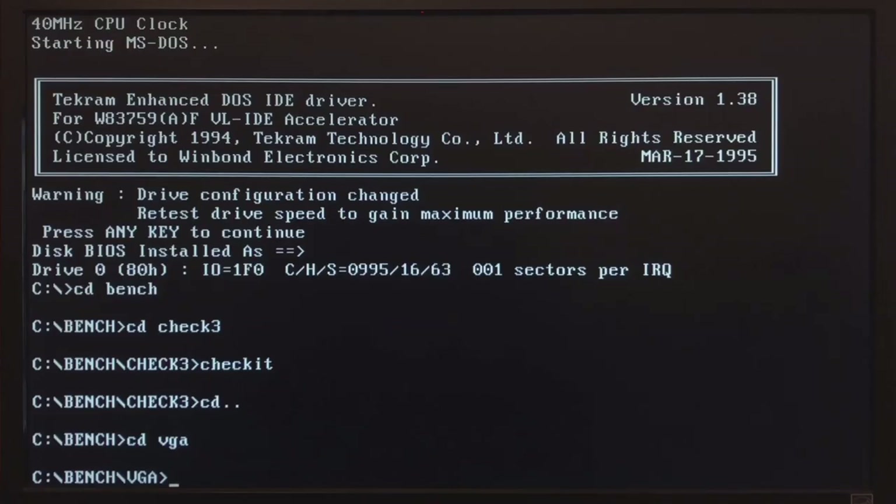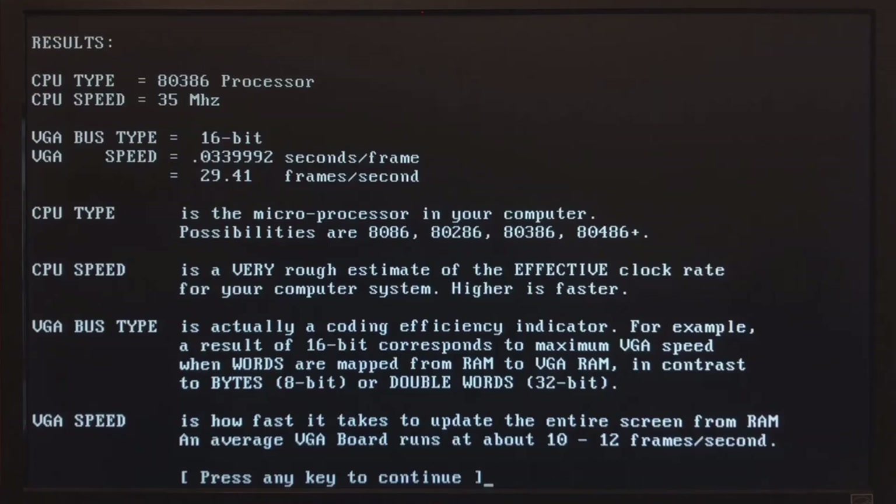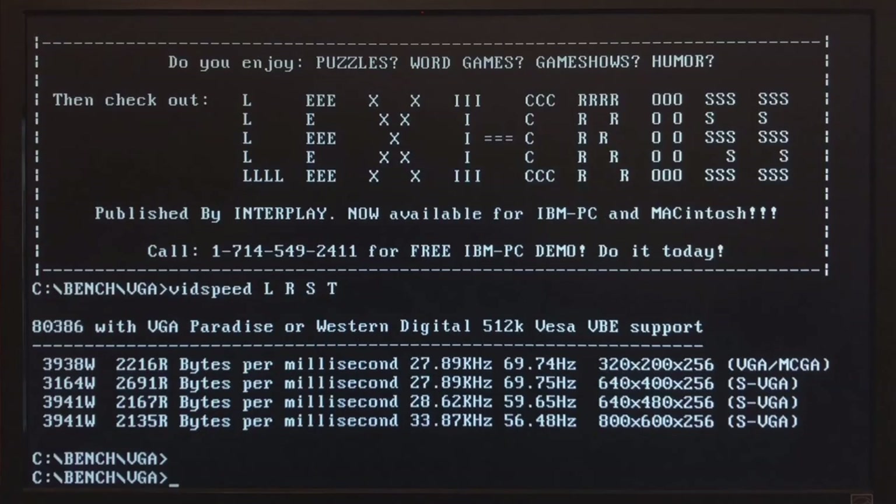Then some VGA speed tests. VGA speed: 2941 frames per second. VGA write speed peaks at 3940. This is a very high result for an ISA bus clocked at only 7 MHz, and all this is due to the Western Digital VGA card.